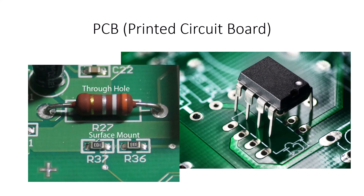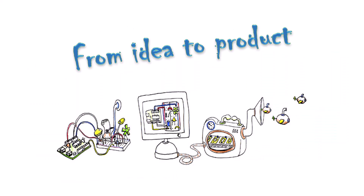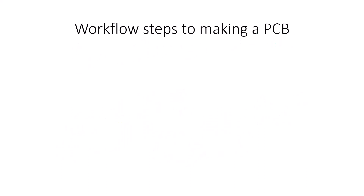With surface mount technology you can get much smaller circuits that take much less space. Modern electronics manufactured robotically uses a lot of surface mount technology. When you order components, you'll see the terms THT, which stands for through-hole technology, or SMD, which is surface mount device. So how do you go from an idea to a product? I'll take you through the workflow steps for making a PCB — printed circuit board.